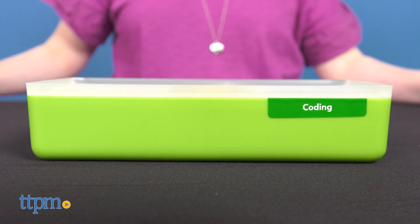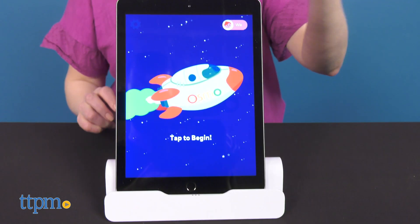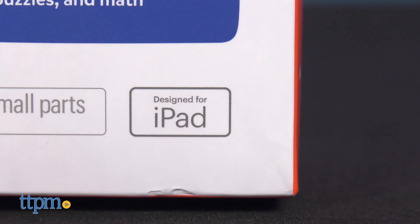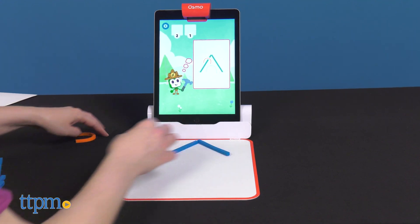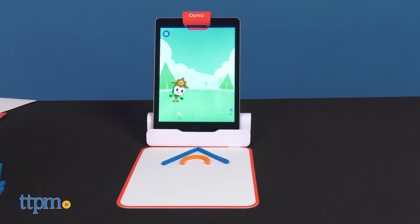All of these kits include an Osmo base, which you will need to bring the tangible blocks to life on screen. There are different bases for the iPad and the Fire, so make sure to purchase a starter kit with the correct base you need, and choose one for the age range you need. I like that there are different kits for different ages, but kids of all ages will love watching the physical game pieces appear and interact on the tablet screen.